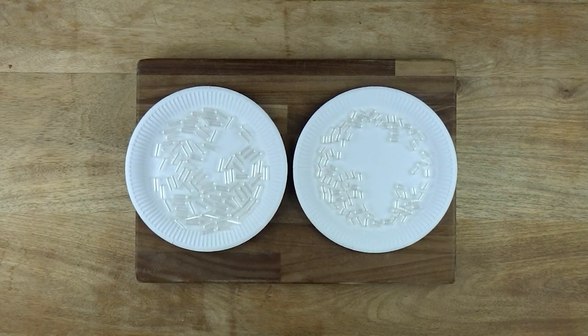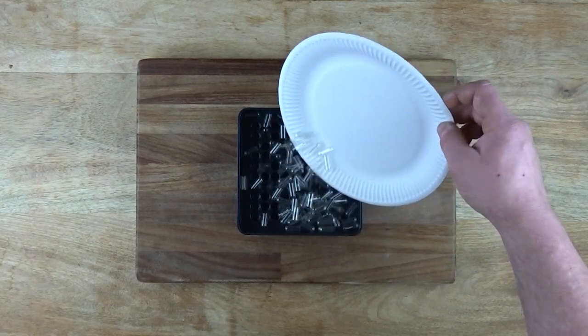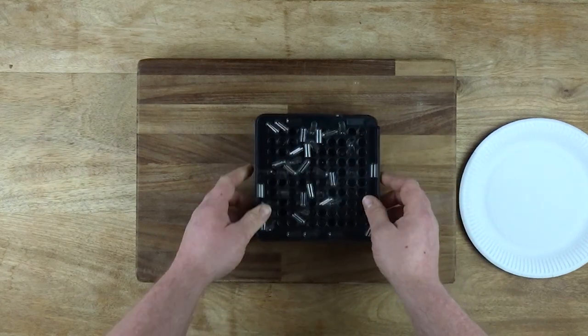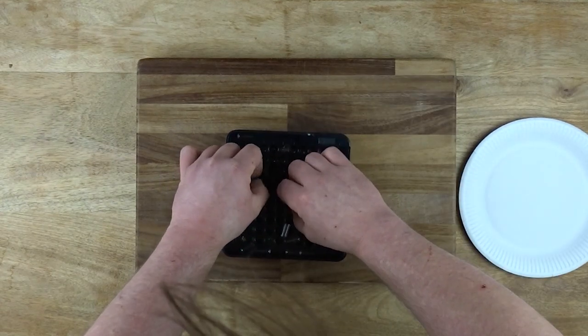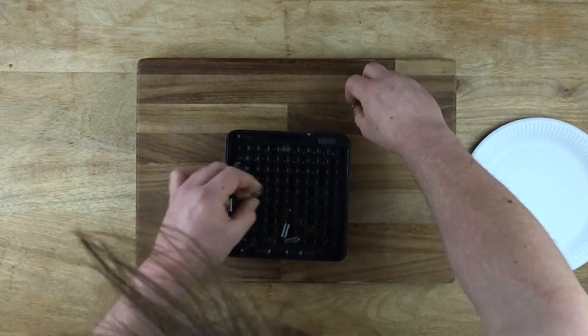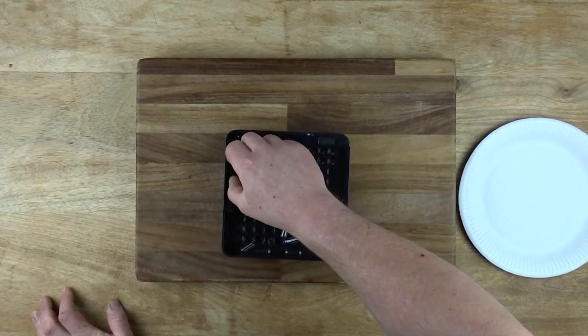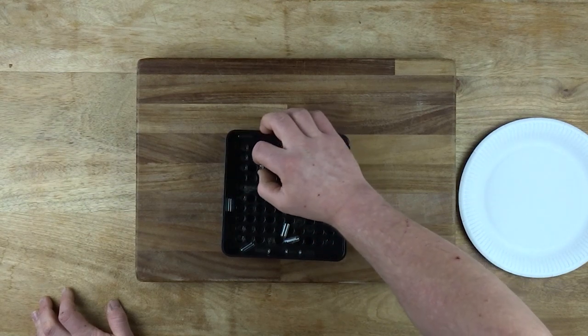I bought a pill maker off Amazon and some capsules. I split 100 caps from their bodies and dropped their bodies into the lower shaker unit. You're supposed to be able to shake them and they all just drop in, but in reality it was less easy — some go in upside down, some double up, and some just won't go in, so you'll have to spend a bit of time messing around. Having sausage fingers makes dealing with size 00 capsules a lot harder, but we got there in the end.